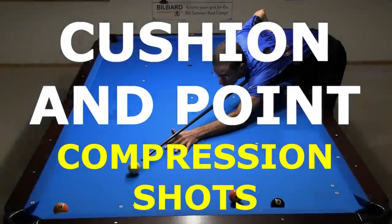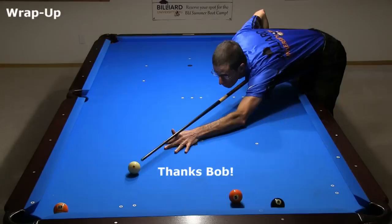I hope you enjoyed my collection of cushion and point compression shots, and I hope you learned a few new tricks to add to your arsenal. For more information and demonstrations, see the links in the video description. I want to thank Bob Jewett for providing some useful suggestions for several of the shots in this video. Good luck with your game from Dr. Dave.